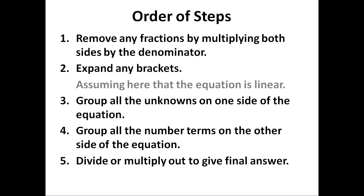We remove fractions by multiplying both sides by the denominator — the bottom of the fraction. We expand out any brackets. We check that our equation is linear, that is, unknowns only to the power of 1. If it is, we group all the unknowns on one side and put all the number terms on the other side. Then we divide or multiply out to give a final answer. Steps 3 and 4 are the key to linear solving: unknown on one side, numbers on the other.